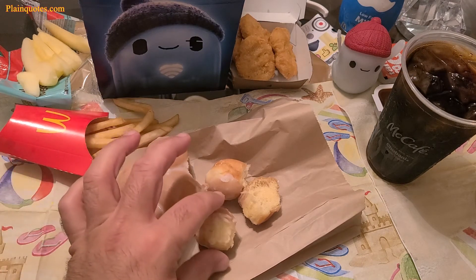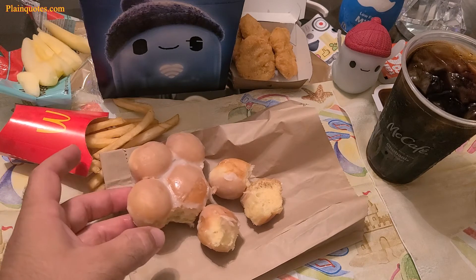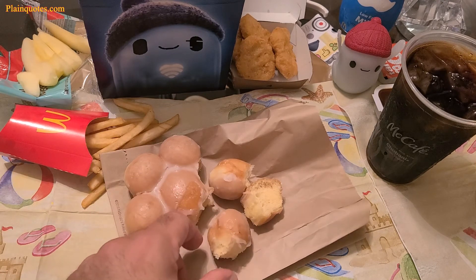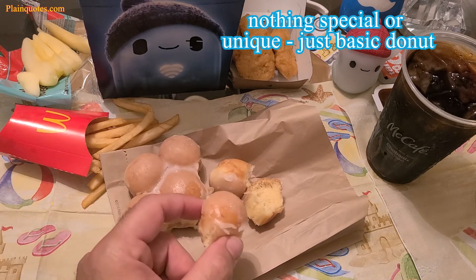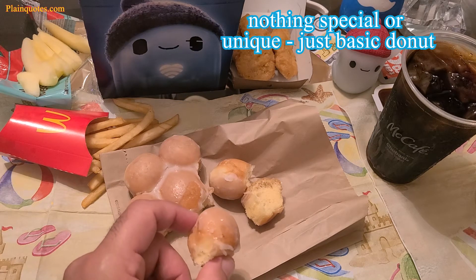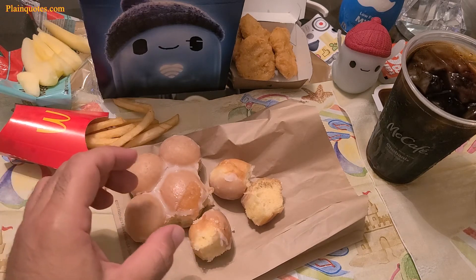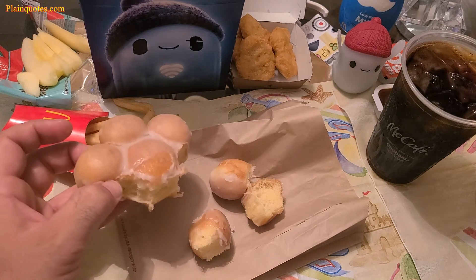To summarize, I think this is pointless because the doughnut doesn't have a special taste. It just tastes like glazed sugar — sweet, plain, and simple. It doesn't taste any better than doughnuts from Krispy Kreme or other doughnut shops, just plain glazed frosting, that's it.